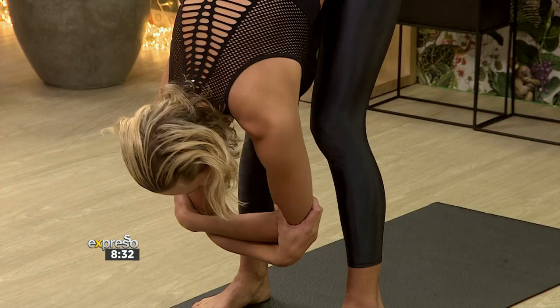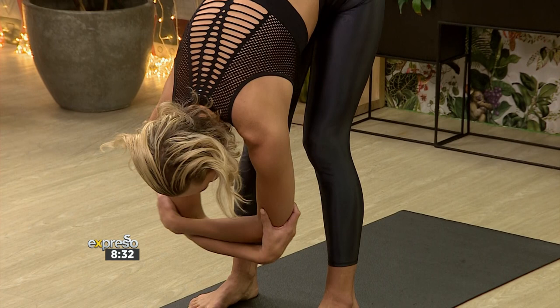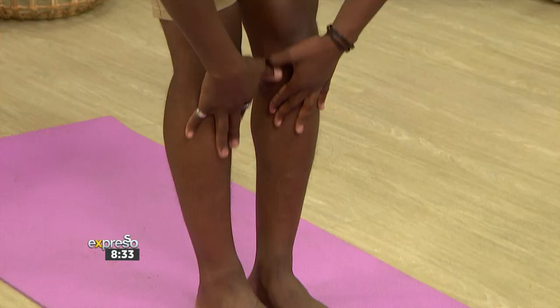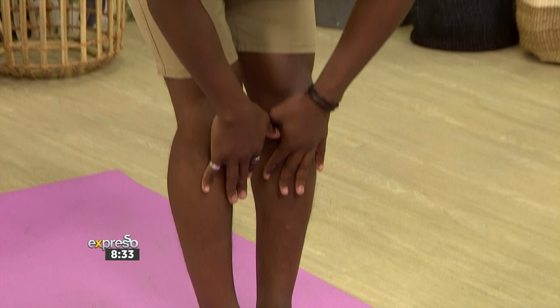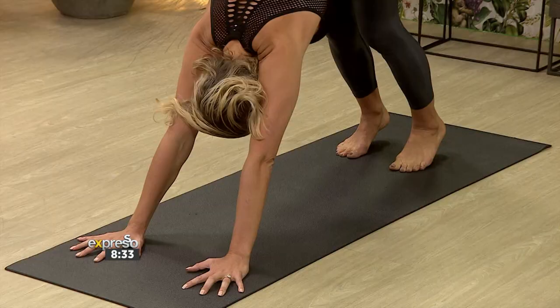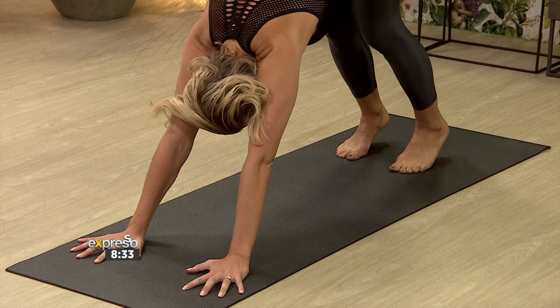It's so nice for the shoulders. Release the hands down. We'll take a halfway lift — open the chest up. Inhale. Then we'll come to a down dog. Step your right foot back, the left foot, and then you straighten out. Try and straighten your back — the whole goal here is to get a straight back. You'll feel some clicks.